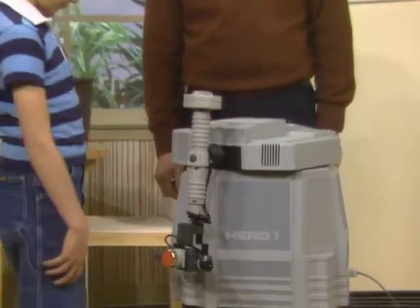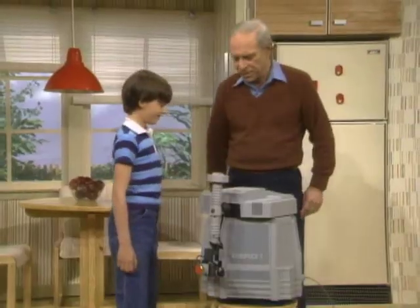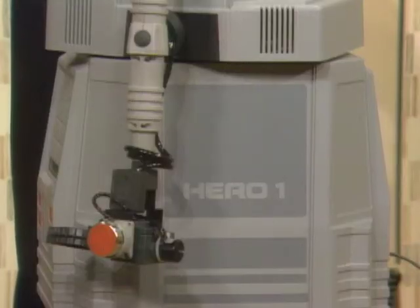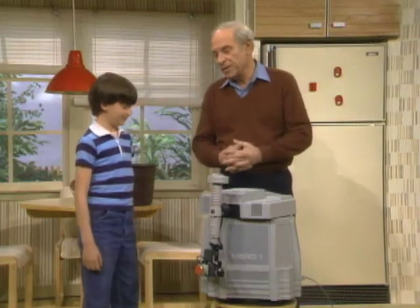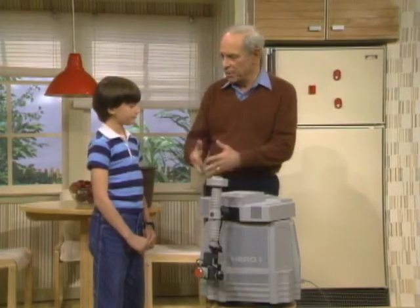Have you any idea what this is, Christian? Well, maybe — is it a robot? What made you think that? Well, all the buttons and the funny-looking arm. Well, it is a robot. A special kind of robot that's been designed to help train the people who are going to make the robots work in the future.